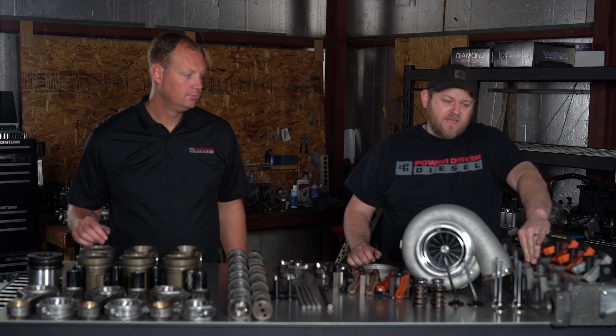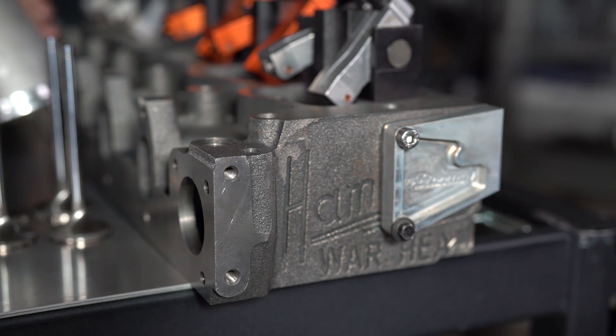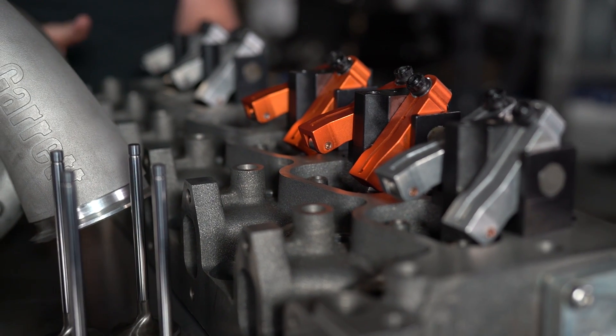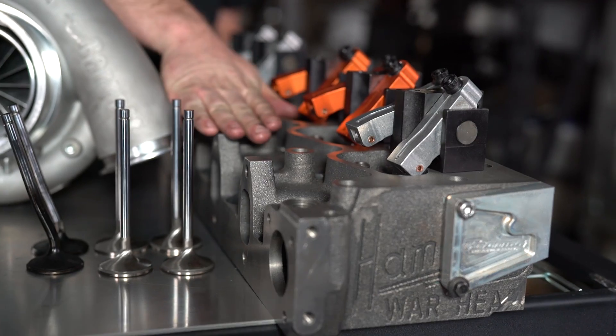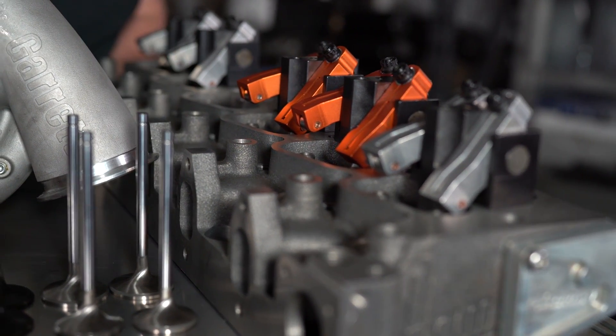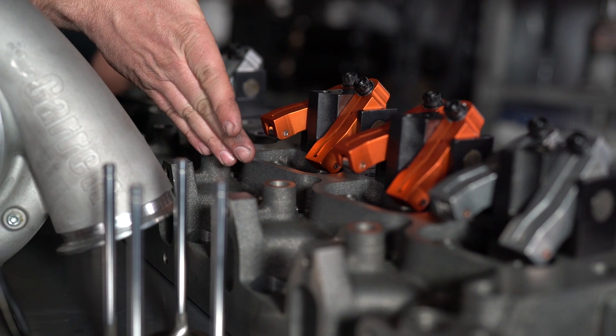Over here we've got the Hamilton Warhead that we're going to put in this engine. This is made by Hamilton Cams. It's still a 12-valve cylinder head, but it flows two and a half times more than a stock head. If you port them, you can get a little over 300 CFM out of them, which is close to triple a stock 12-valve head. The main feature is a taller deck height so we can get more flow through the valves. The exhaust side is cast more solidly so it's less prone to cracking. The big point of the Warhead is flow — flow makes horsepower.